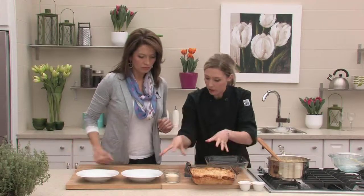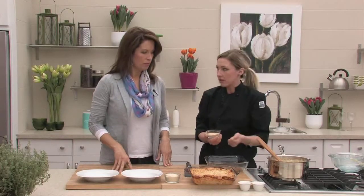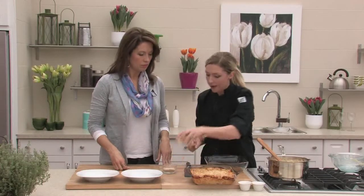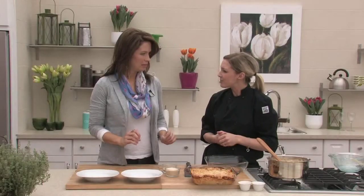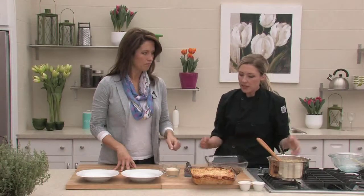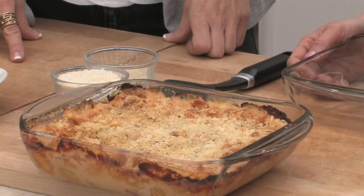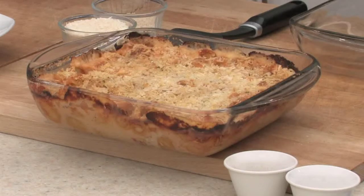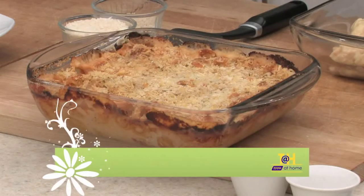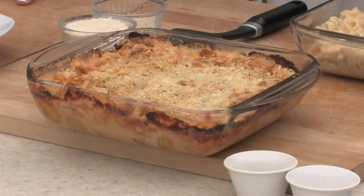This is the finished product. I've put breadcrumbs on top — a seasoned regular breadcrumb — because of the flavor it brings with the herbs in it. I like adding panko as well, so I usually mix the two together. The panko is a coarse breadcrumb, so it gives it a little crispiness. Then you just bake it in the oven: 350 degrees for about 45 minutes or so until it gets nice and bubbly. The edges are crispy. You can throw it under the broiler for the last couple of minutes to crisp it up even more.